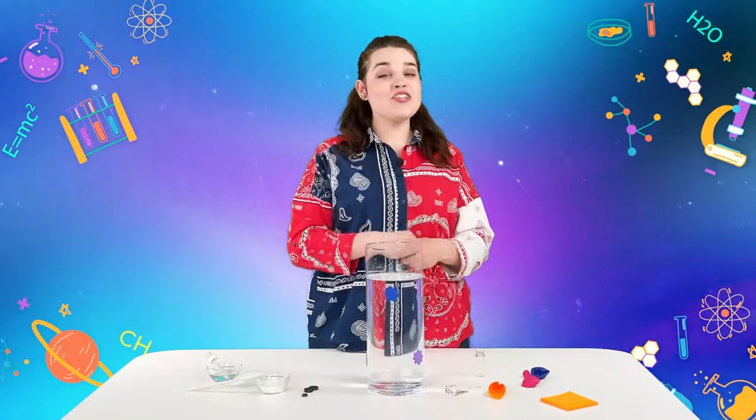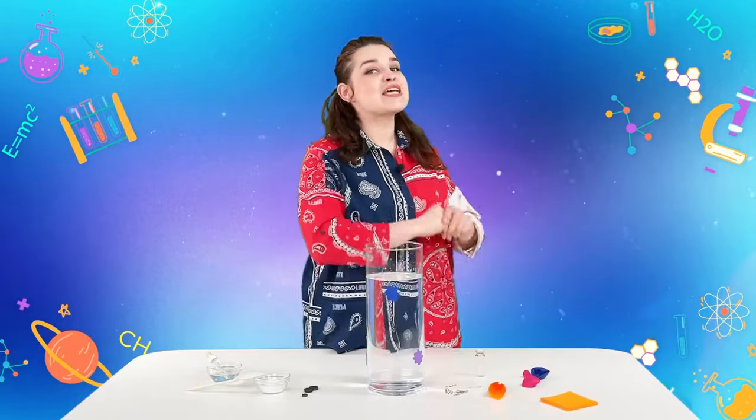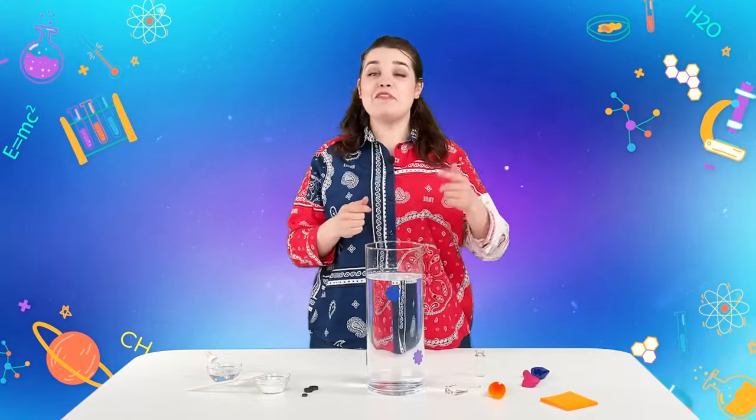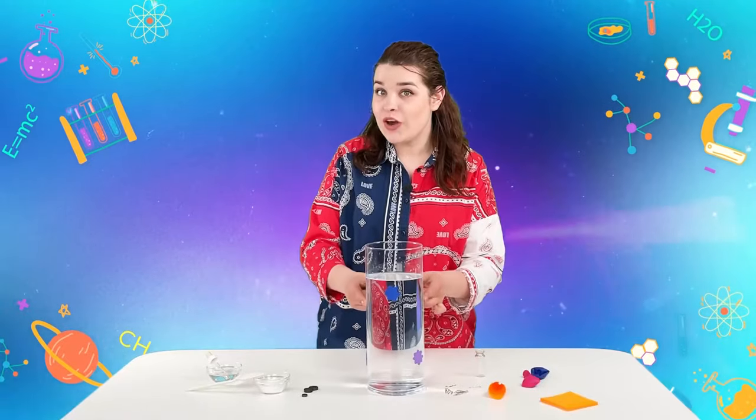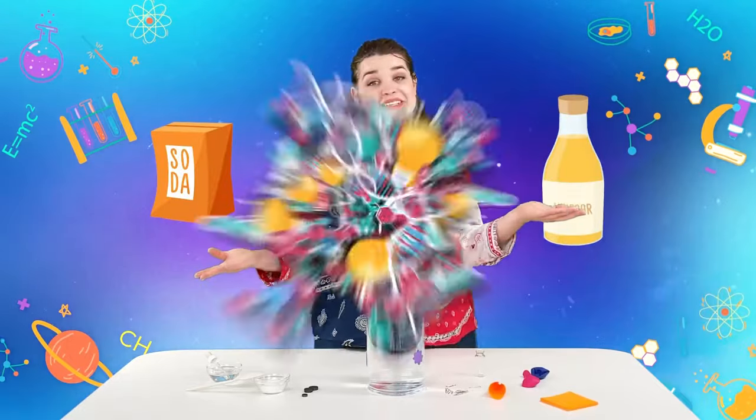Hello friends, you're watching the Jolly Battle Science Experiments show. Today we will learn a lot of interesting things, and we will make sure that any trick has a complete scientific explanation. After watching this video, you can easily inflate a balloon underwater, and for this we need ordinary products that can be found in the kitchen.